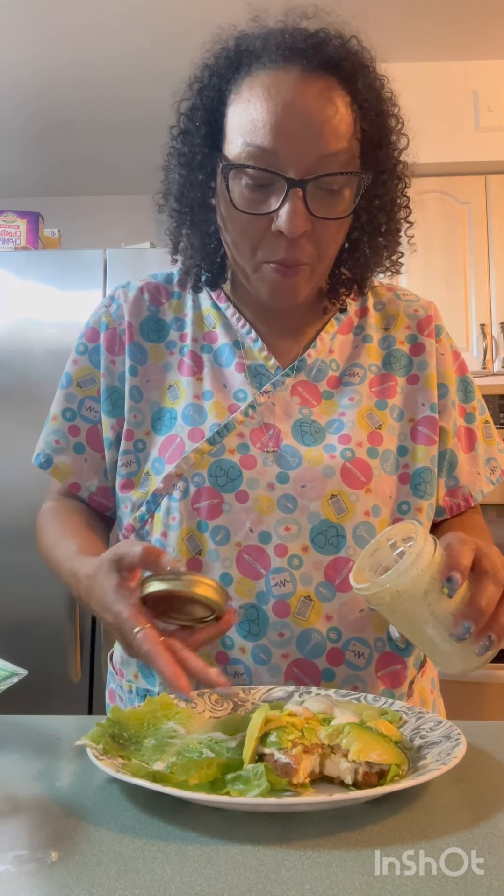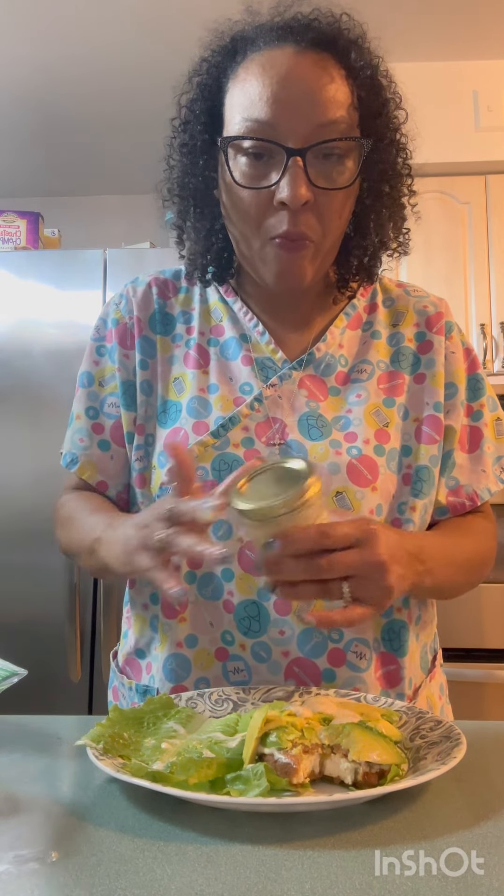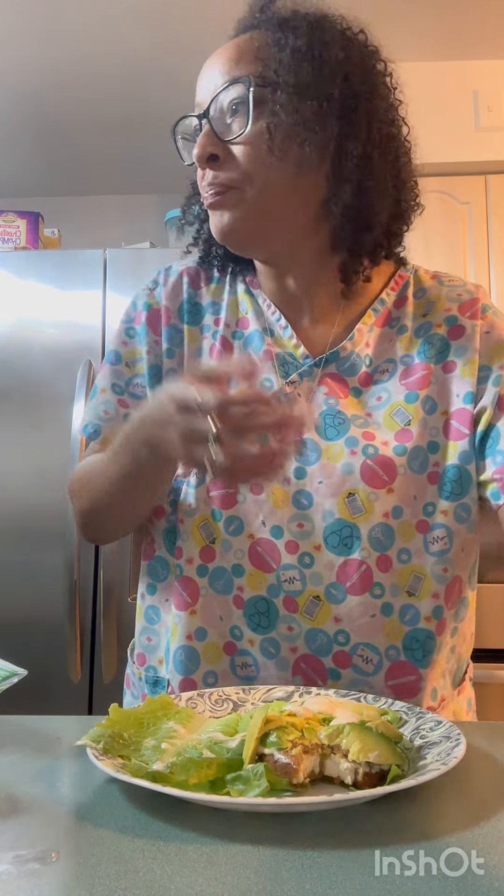Okay y'all, I made a chicken patty. A chicken patty. I don't know how this gonna work, but we about to find out.